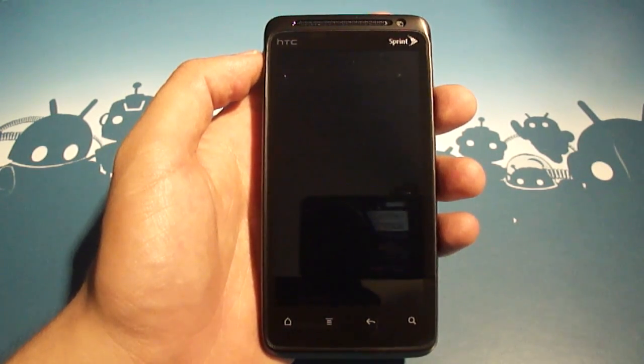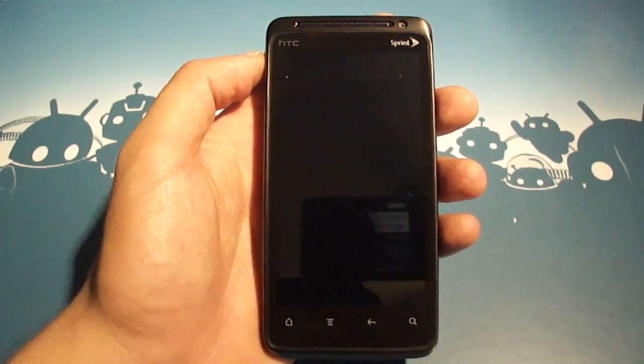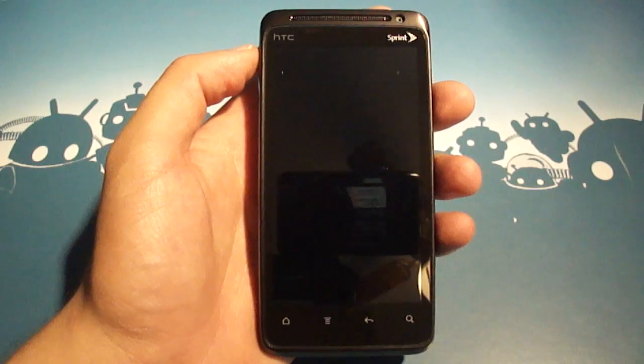Hey everybody, Josh here from Android Central. I've got a new phone — it's the HTC EVO Design 4G. It's coming out on Sprint, and I just thought that we'd do a quick hands-on with it.